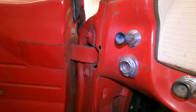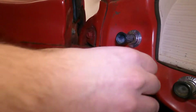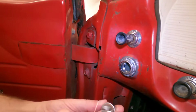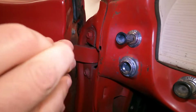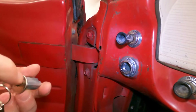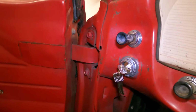I believe what we want to do here is put this into accessory and stick our little pin in, then move a little further and we should be able to take it out. Similarly, we'll put the new one in the exact same position — put the pin in and get it into the past-accessory position. There's actually a little dimple on the original one, so we get it into our dimple, turn it, and that's it — should be good to go.